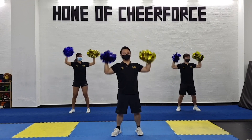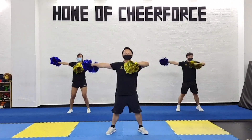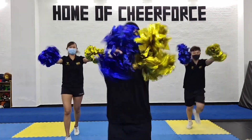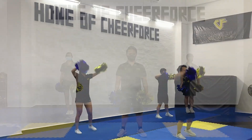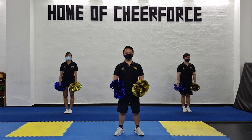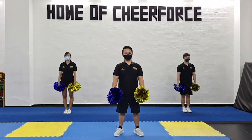Cross, open, cross, open, big circle, right, left, in, up. Thank you everyone for watching our cheer dance tutorial. These steps are simple enough for you to do at home, and if you do give it a try, remember to tag Chingay Singapore on your Instagram and Facebook. Bye everyone!